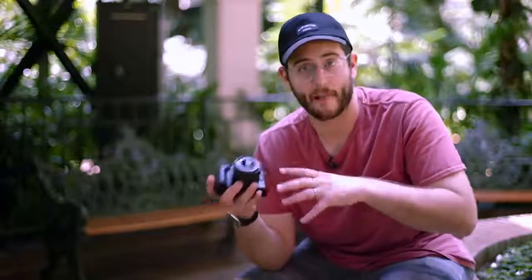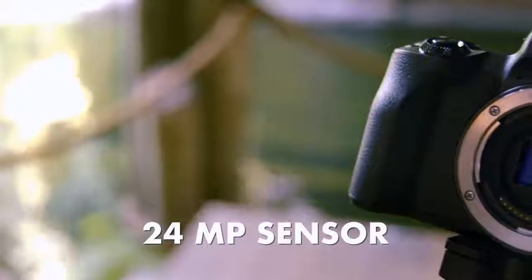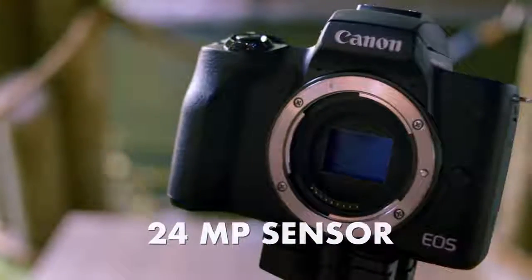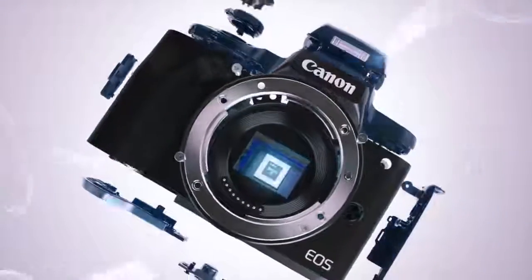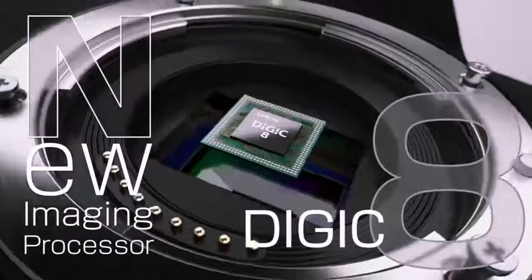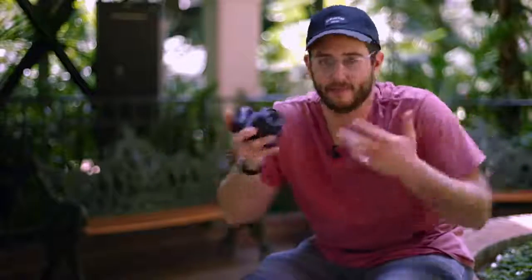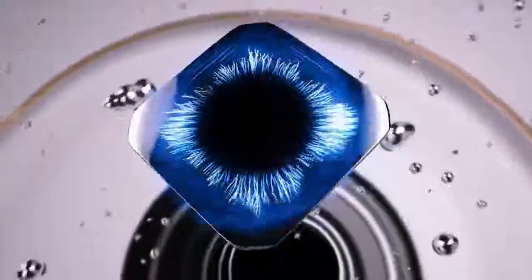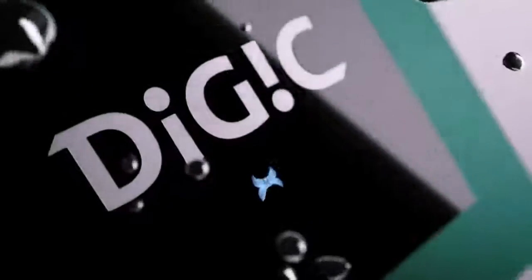In terms of specs on this camera, we have a 24 megapixel sensor inside of it. It's actually the same one that's in all the other Canon cameras, but what makes it different than any other camera before it is the new Digic 8 processor. Digic 8 is the newest processor from Canon, meaning this is going to give us the best image quality of all time on this sensor.